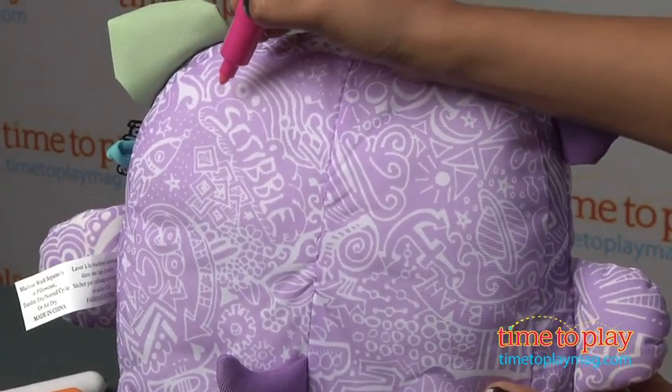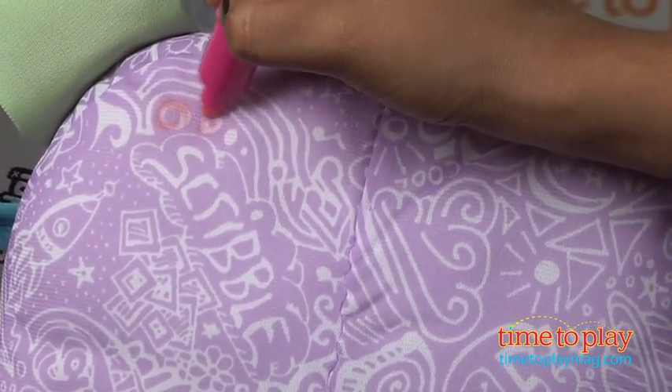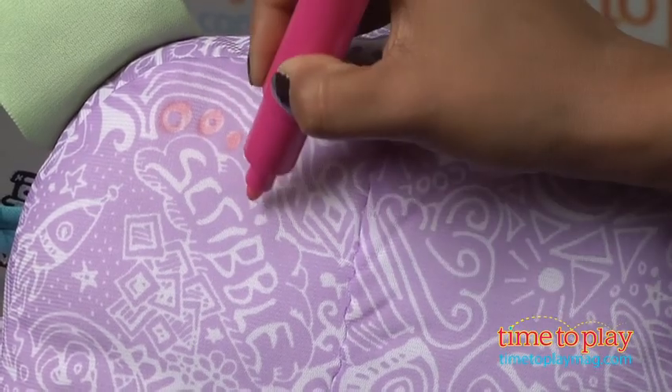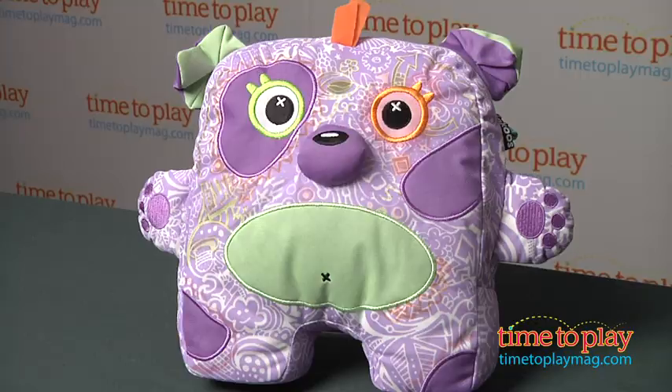Now, I have a few tips for you. These washable markers cannot be used on anything else except the Glow Glow Inkus, so please make sure that you only use them with this guy. You can also use any washable markers to color on him, as long as they're washable.